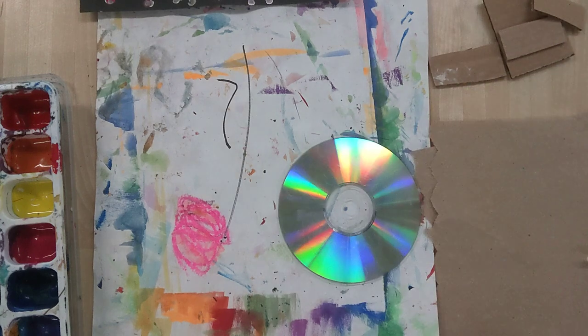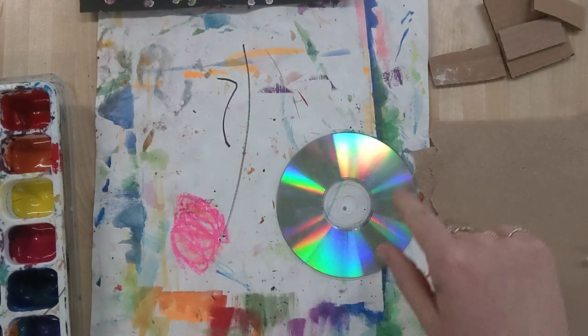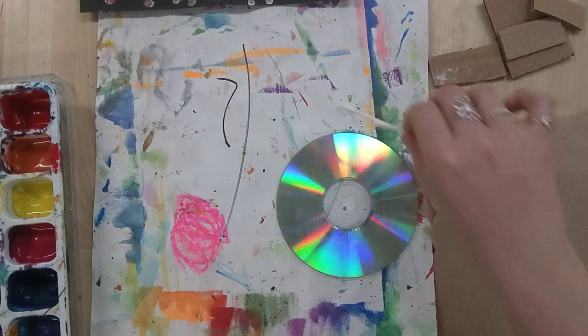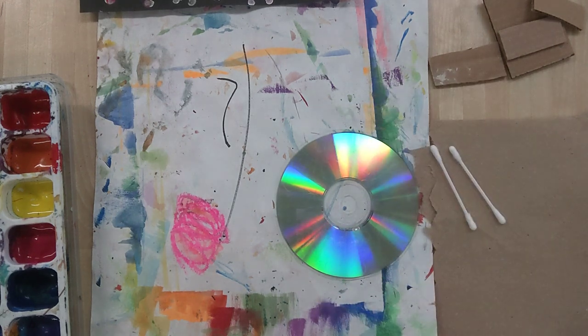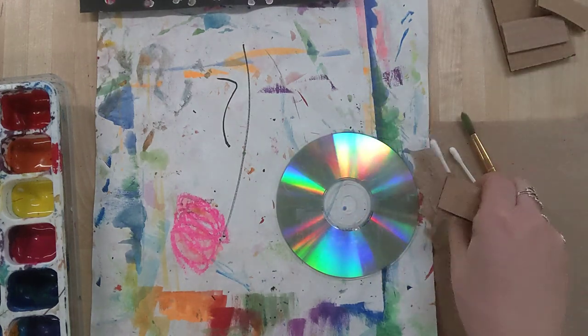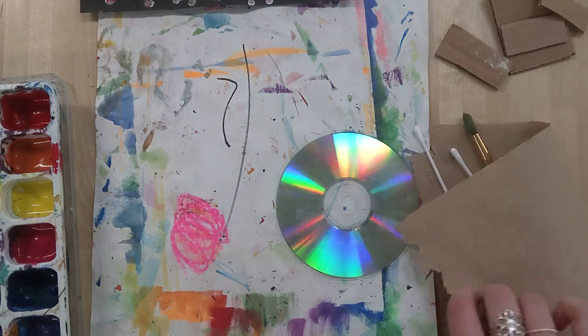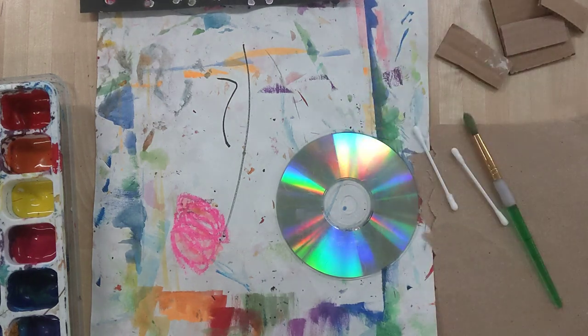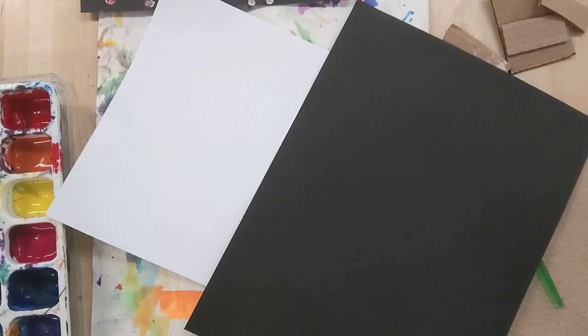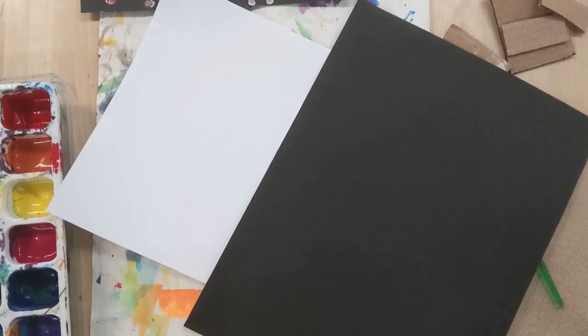To start, you're going to need all your supplies. A CD is what we're going to be using to do most of the printing on. You can also get some Q-tips, your paintbrush, and some cardboard pieces — those you'll be sharing at your table. Definitely get yourself a paper towel and a messy mat. I'm going to grab two pieces of paper: a practice paper and a final draft paper.